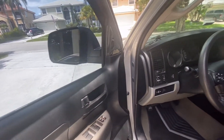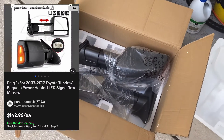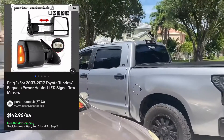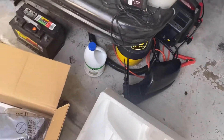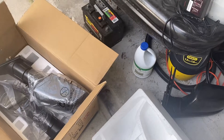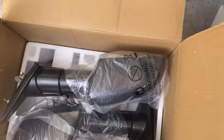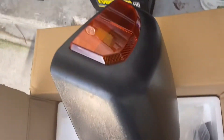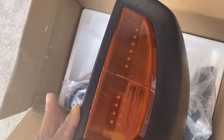The tow mirrors are here! I already got one off without taking the door panel off — it really wasn't that bad. I just had to use a magnet so the bolts wouldn't fall. Here's the old one, and here are the new ones.